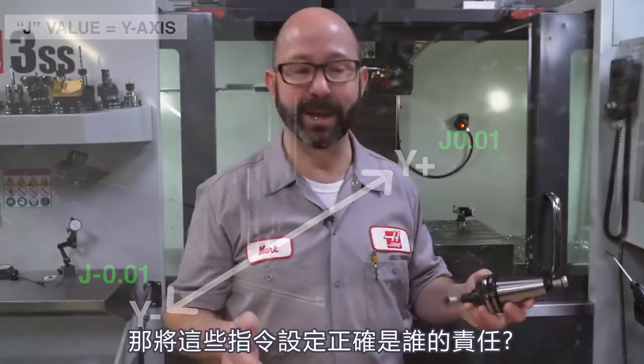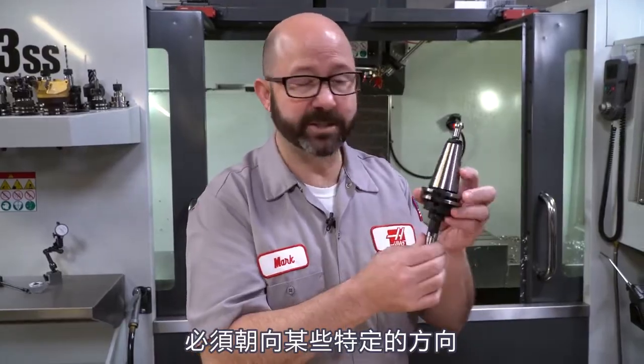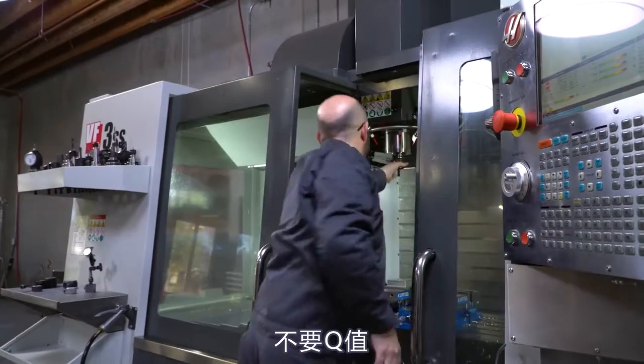So whose responsibility is it to make sure that this all happens and works out? My personal opinion is that it's always the setup guy's responsibility. The person who is actually putting that boring tool into the spindle should be responsible for making sure that insert is facing the right direction. Typically on a Haas by default it should be facing left, but with a special tool that must be faced in a certain direction, it's the setup guy's responsibility to make sure the program gets adjusted — either they adjust it or they go back to the programmer. Get rid of the Q value, add in the proper I or J value so it shifts in the correct direction.